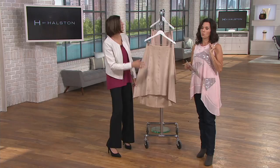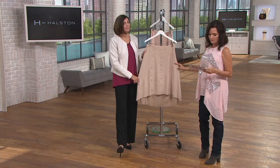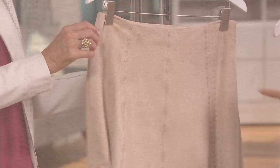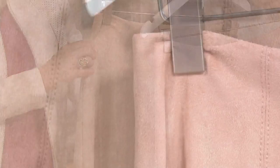This one is sand dune — we have sizes 2 through 26 on this. Look at how beautiful that fabric is. These two colors are very close, so if you fall in love with it and can't get one, get the other — just a little more pink in this one. This one is the more limited choice. And then here's the porcelain rose, sizes 0 through 28.